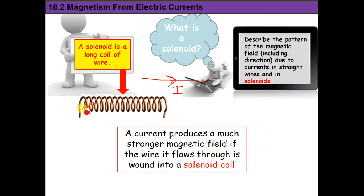By using a solenoid, the solenoid should be connected to a battery so we have current flowing inside it — it's a long coil of wire with current in it. A current produces a much stronger magnetic field if the wire it flows through is wound into a solenoid coil.